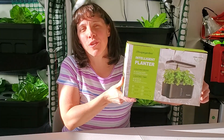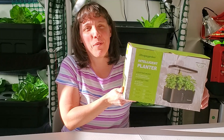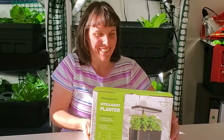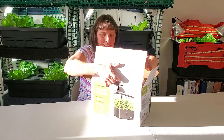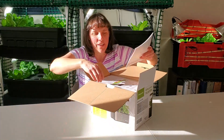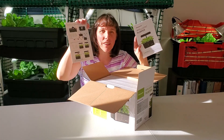Hello, it's Christy with Green Living Off Grid and today we are going to do a review of the AHOPE garden indoor hydroponic planter. Let's check it out. It comes with a user guide and a nice little card that tells you how to set it up.